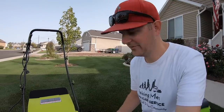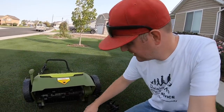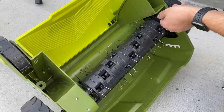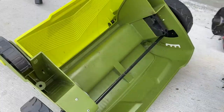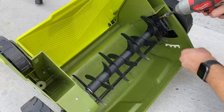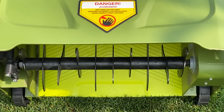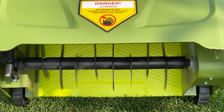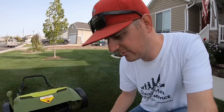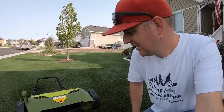The nice thing about the Sun Joe is you have the rake attachment, and then it's just two 10-millimeter bolts that you can pull out. This comes out pretty easy and then you can throw in the scarifier attachment. It's just a series of vertical blades that will come through the grass and cut through it, loosen up material, and open up the soil a little bit. I'm going to try both of them today and see how it goes.